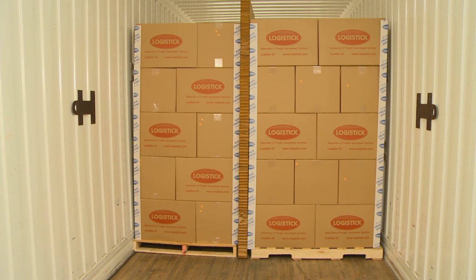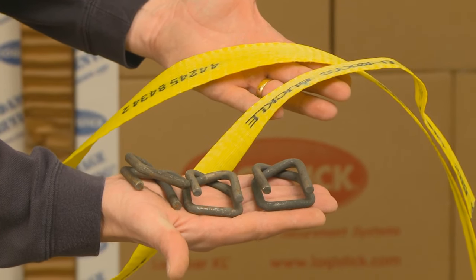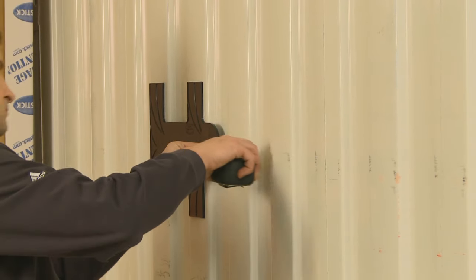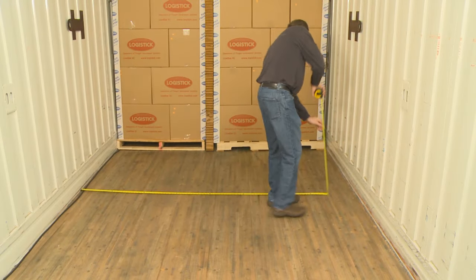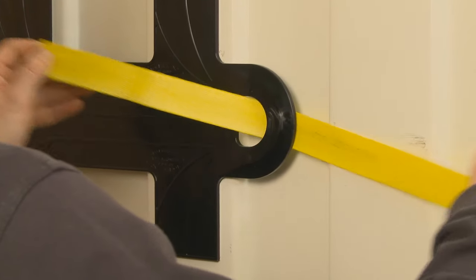Two pieces of AAR banding and three buckles are recommended with the intermodal strap system. To determine the proper cut length for each piece of banding, be sure to include the distance from the intermodal strap to the end of the load, plus the full width of the container.